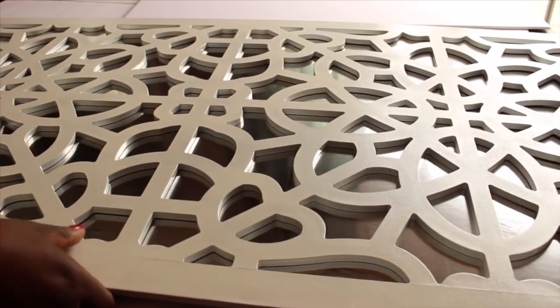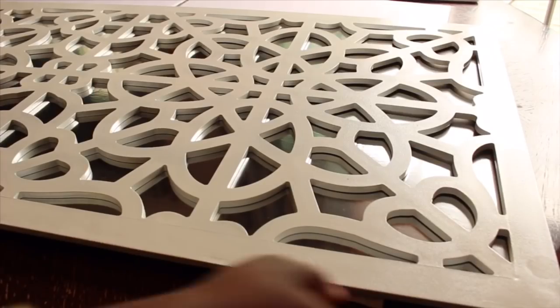Next, I am just placing my panel onto my wood to kind of have an idea of how I want it positioned.